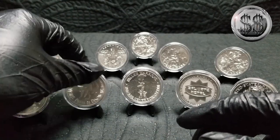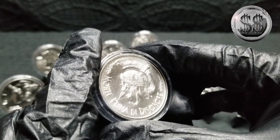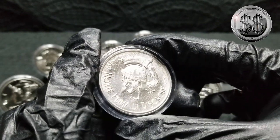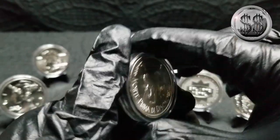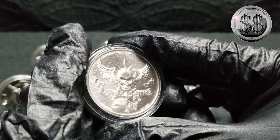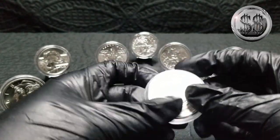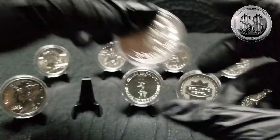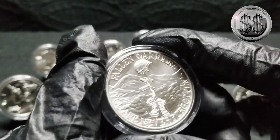Not too long ago I had a video on this Death Before Dishonor — I'm not going to try to pronounce that. If WinningImage were here she would say that very well; I do not. Yeah, some wicked designs on some of these rounds, just been very impressed. They come out with more and I will be buying more. This would be the Battlefield Cross.